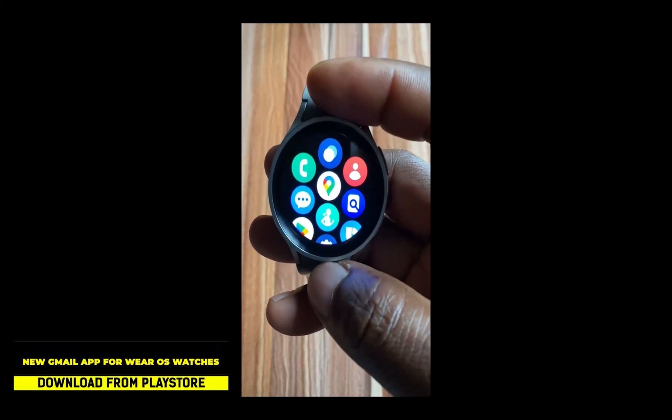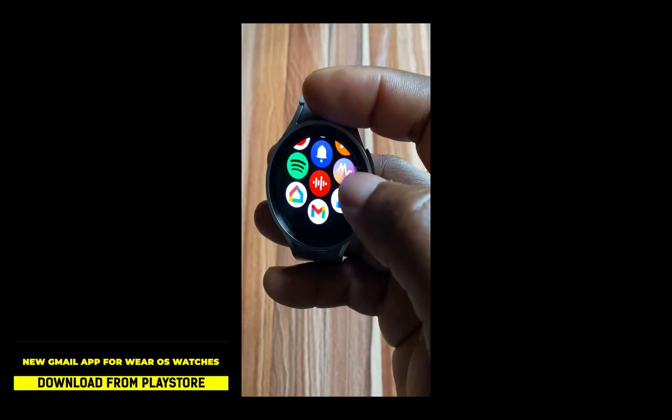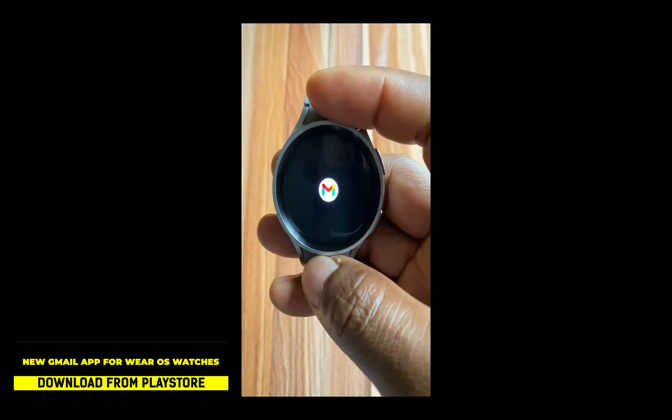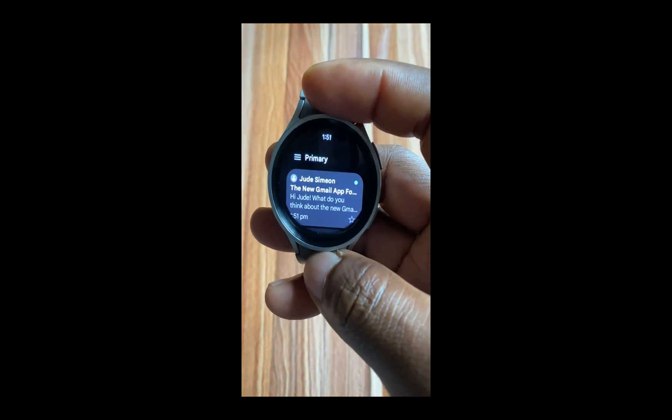Hello everyone, it's Judy and welcome to Smartwatch Stories. So earlier this year, Google announced Wear OS 4 which brings more apps to Wear OS watches.